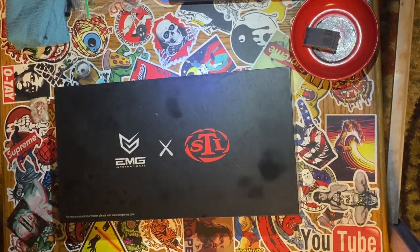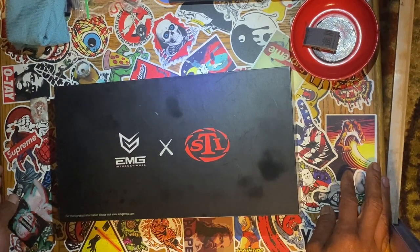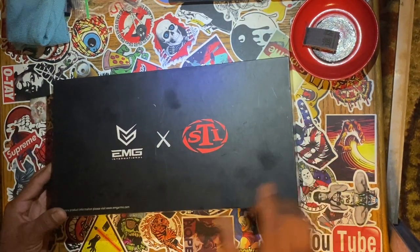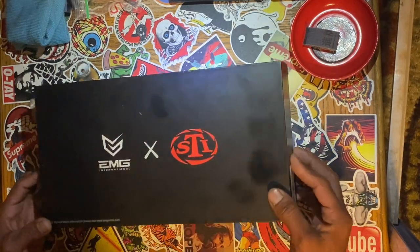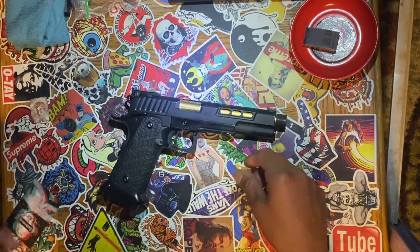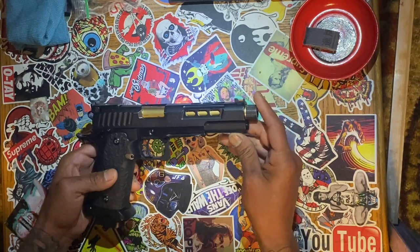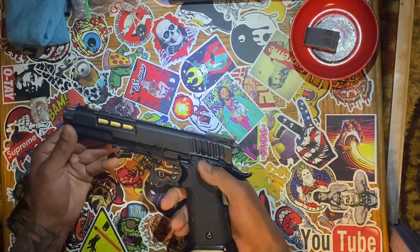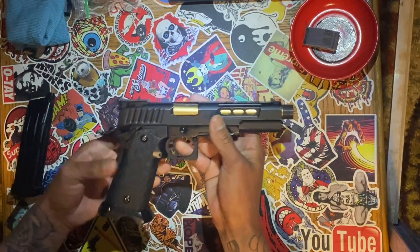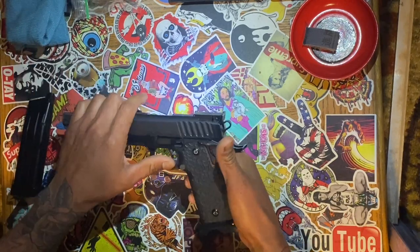Alright, here for a little tutorial on how to clean a 5.4 Hi-Capa style gas blowback. This one is EMG and STI for the 2011 — I couldn't really find the name on it, but it's the 5.4 Hi-Capa. I think the only difference between this one and the 5.1 is the length of the barrel.